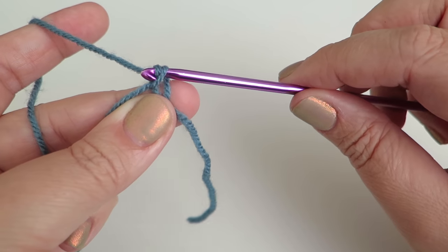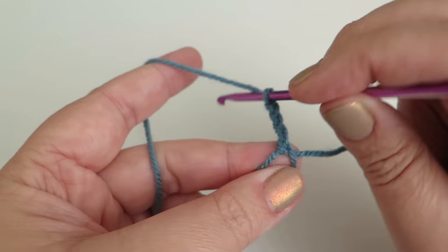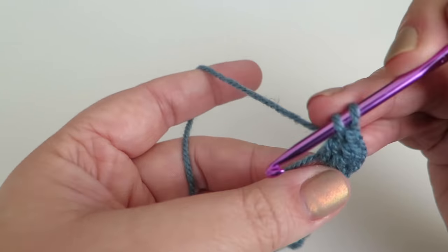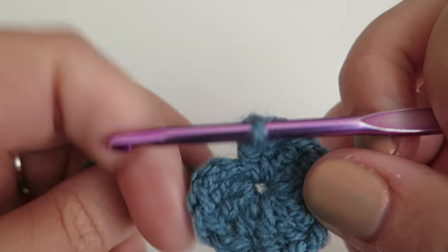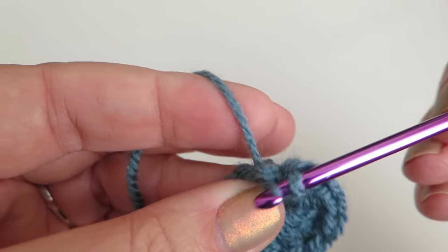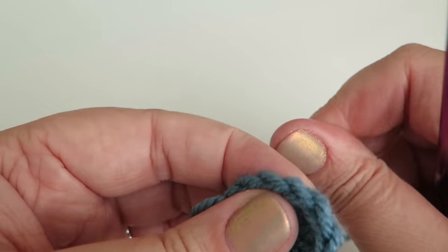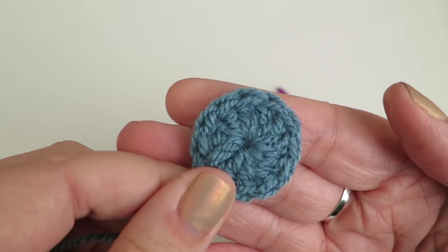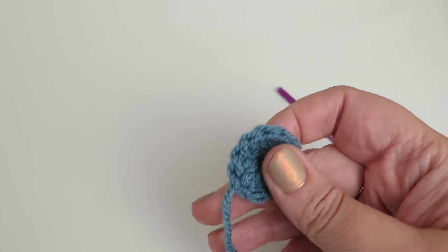Do a chain to secure that, then chain three. Into that loop make eleven more trebles — twelve trebles all together. Do a slip stitch into the top of that third chain and pull it through. Cut the yarn, pull it nice and tight, and there's the base of the sweetie made. You can weave the ends in or use them to attach the sweetie to the side walls or roof — you can make them in all sorts of colours.